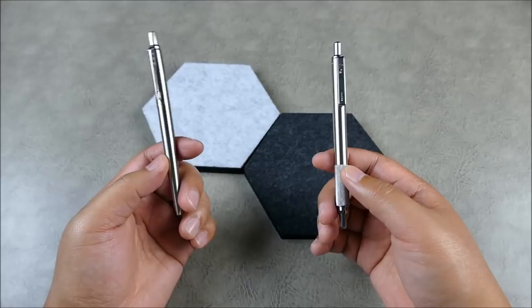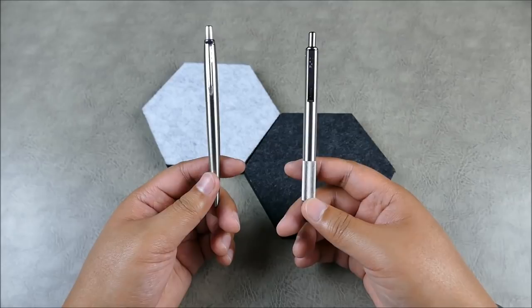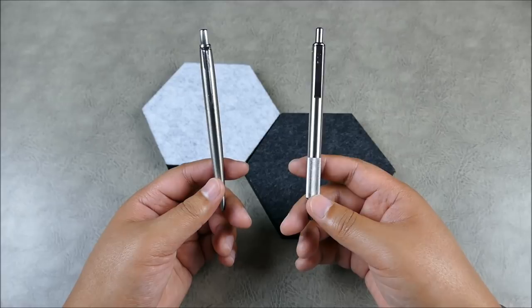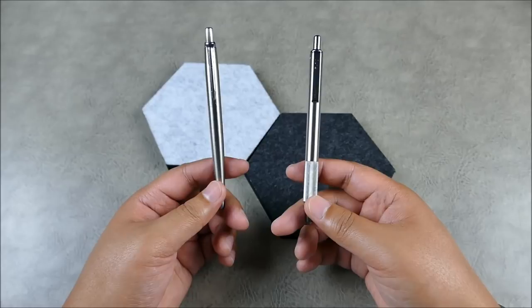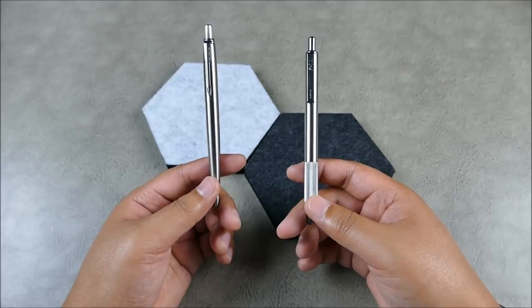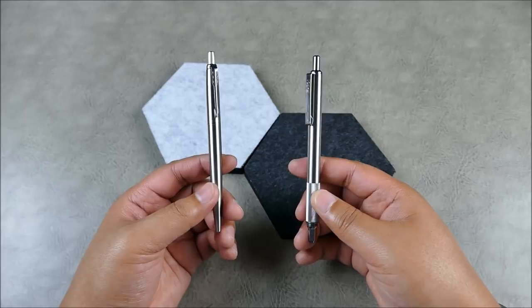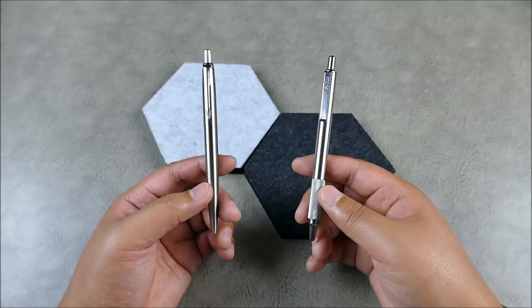I'd suggest owning at least one of them — or both — especially before you start spending big bucks on full titanium stonewashed pens with fancy new click mechanisms. For all you knife lovers, that kind of fancy machining is something I really enjoy. I have little EDC kits everywhere — from my desk to my car to my pocket — there are just certain things I always carry, and a pen is one of them.